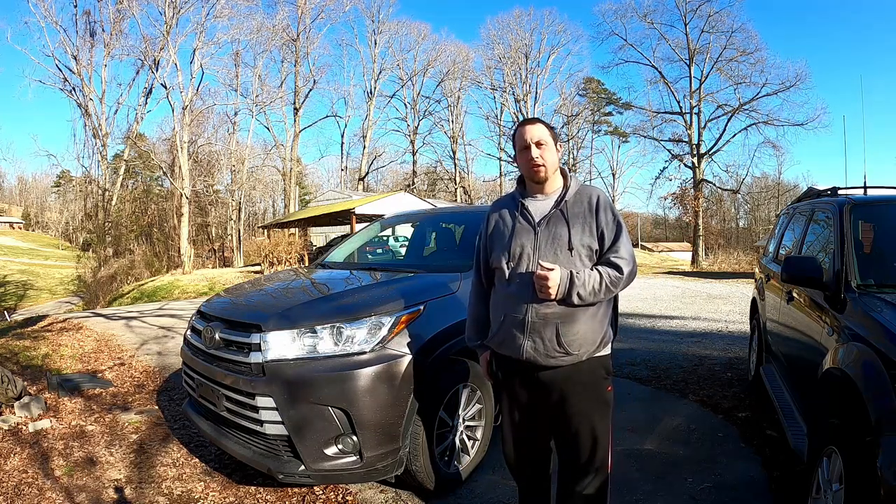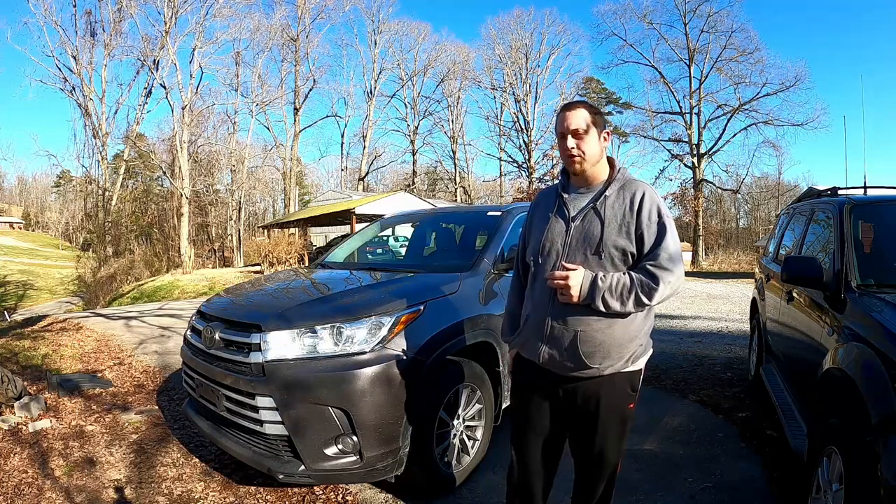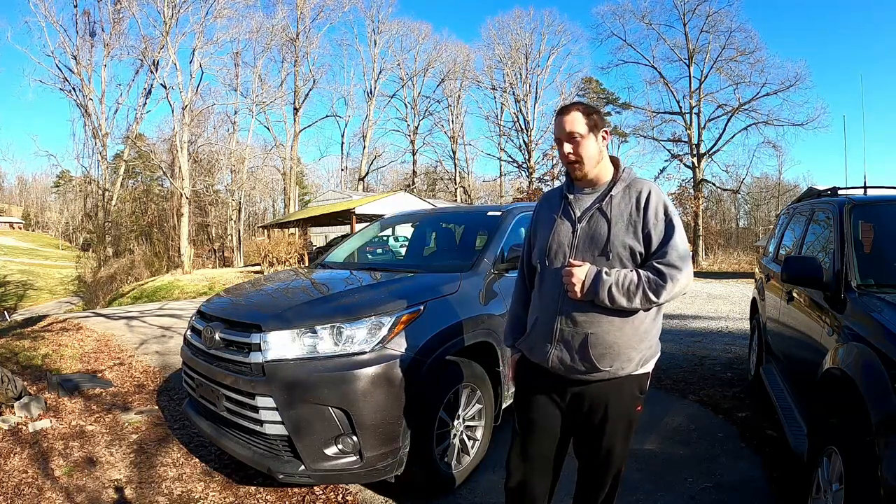How's it going folks? Welcome back to the channel. If you don't already know, I'm Andy and today we'll show you the oil change procedure on a third generation Toyota Highlander.